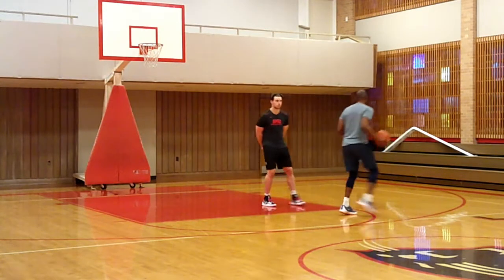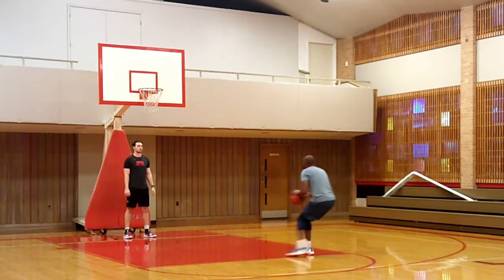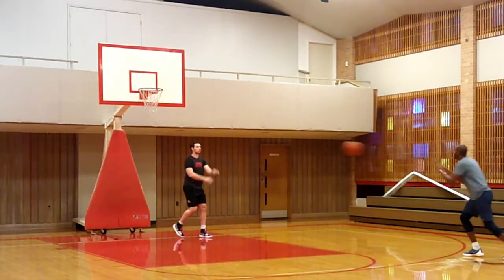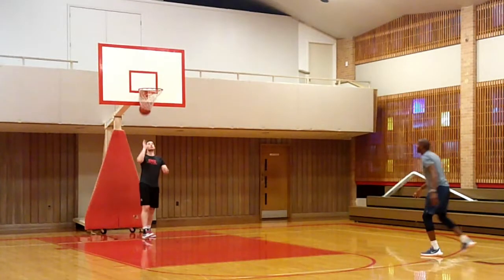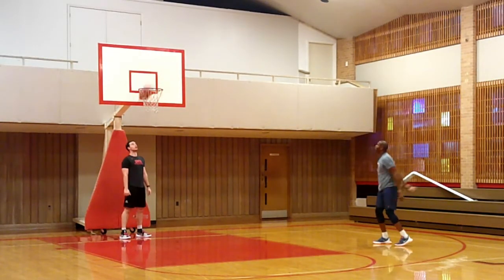KD was really good in his workout at coming downhill, catching it, comboing, and lifting it. I'm doing the left-handed version of KD. So coming in: hit him, hit him, hit him, come in and lift, shoot. Now the right-handed version of KD: combo, combo, combo, step back shot, lift up shot.